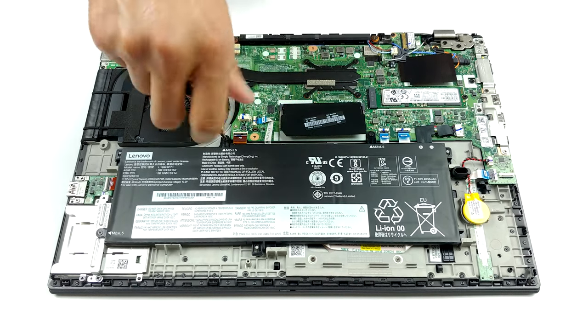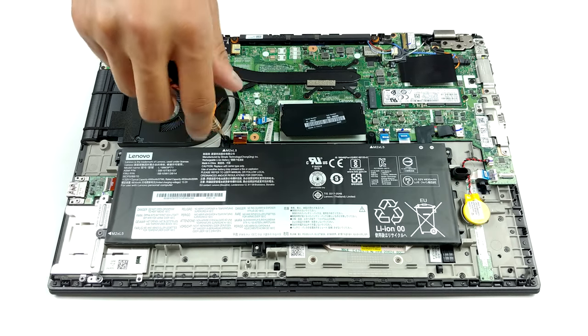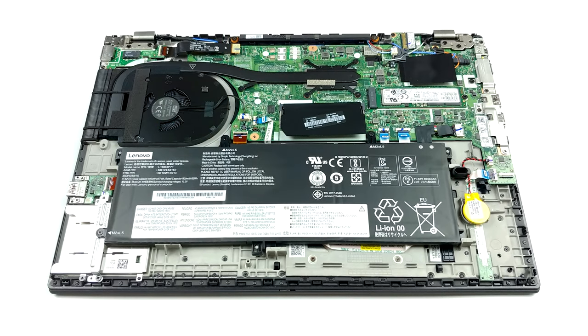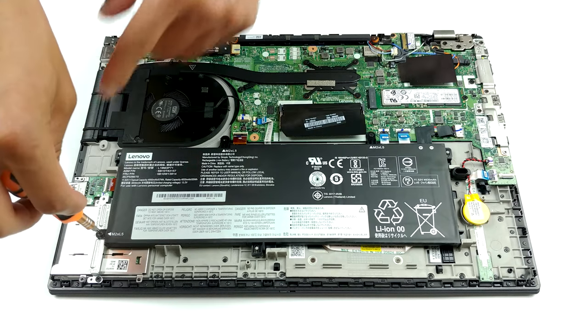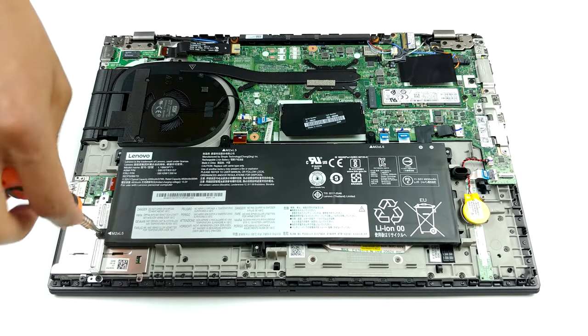As you can see, there is only one RAM SODIMM slot. This is because it has 8GB or 16GB soldered to the motherboard. They will work in dual-channel with the appropriate amount of additional memory, while the maximum is 48GB.